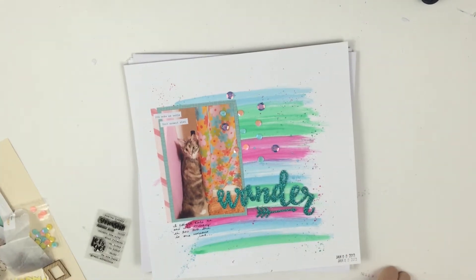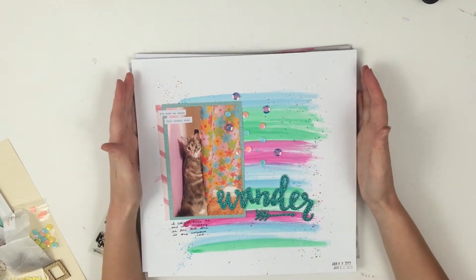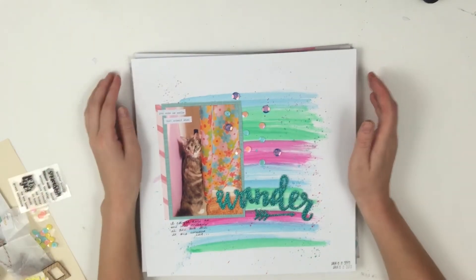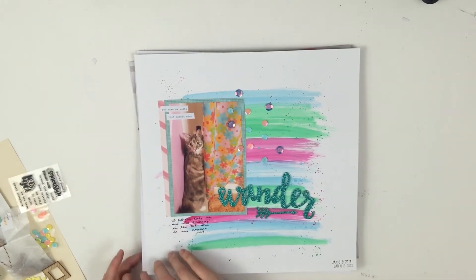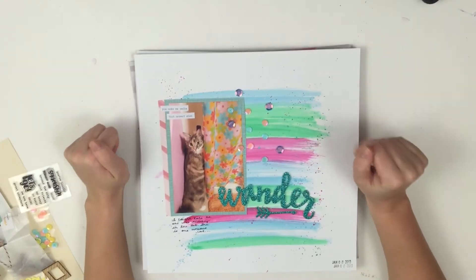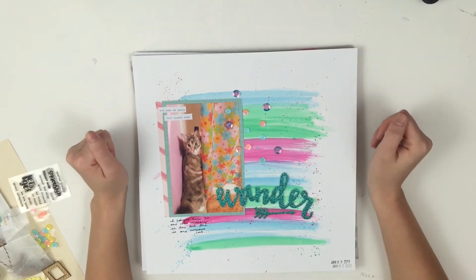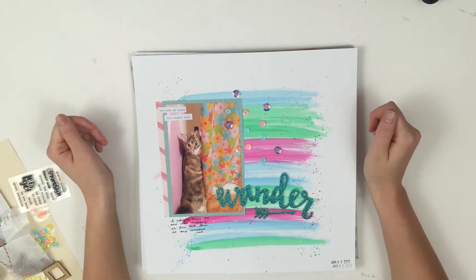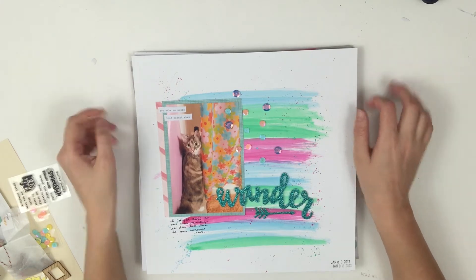Hey guys, so I am coming out with my very first Kill a Kit video. I have never killed a kit before, and I actually got this on Thursday and it's Sunday. I scrapbooked Saturday and Sunday all of these pages — I just felt like the kit really spoke to me. I loved the May 2016 Citrus Twist Kit. I got a little tongue-tied there, but I figured I'd show you guys a layout of some of them.